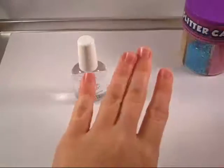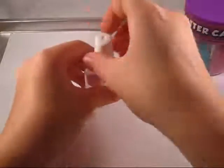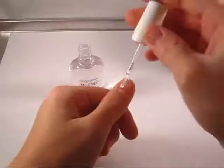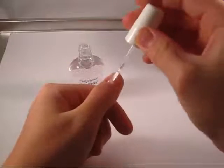All we have to do is make sure your nails are nice and clean and clear of nail polish, and then take your nail lacquer and brush it on your nail. You can add a generous coat so all the glitter sticks.